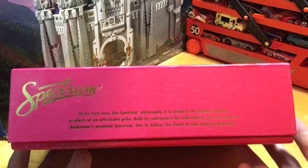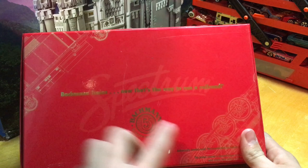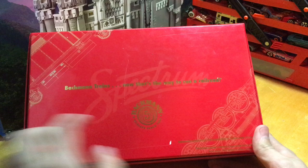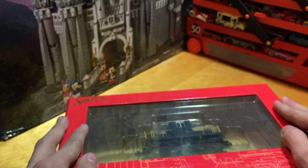On the rear it says 'Bachmann Trains — and that's the way to run a railroad,' with the nice Bachmann logo, some diagrams of a steam locomotive and what looks like an old diesel locomotive, and on the bottom right there's another read. Usually you would get a piece of tape along here — you can see the residue circle where I took it off because I didn't want it to collect dust. You just take a knife and cut those, or you could peel them off. I cut them because I really didn't want to harm the packaging any more than it already was.